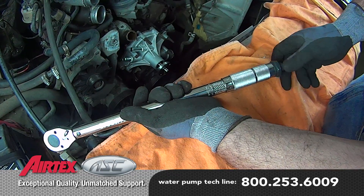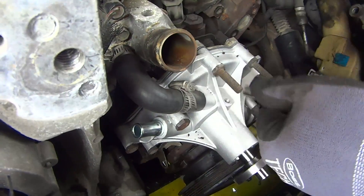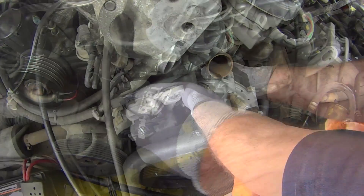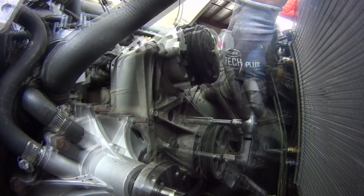Tighten the water pump mounting bolts to 18 foot-pounds. Install the water pump bypass hose, heater hose, and upper radiator hose. Reattach the power steering and AC bracket.